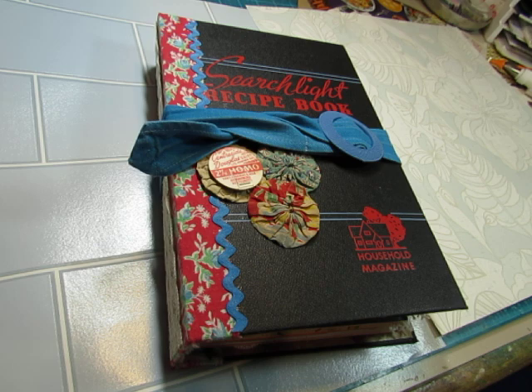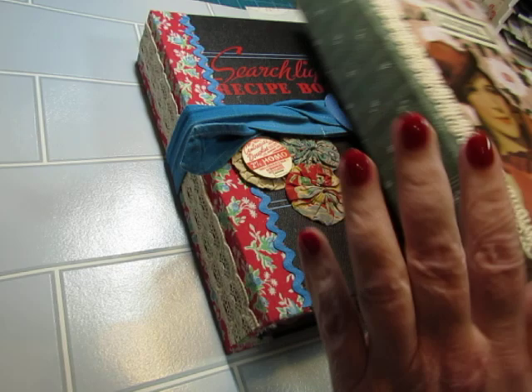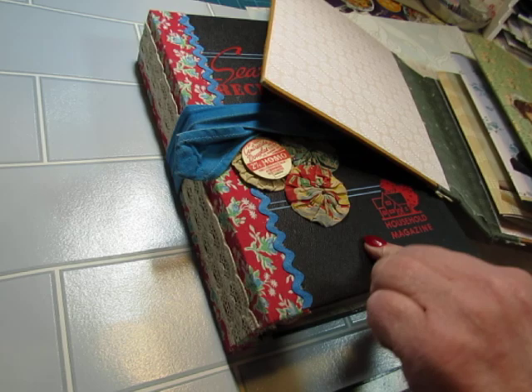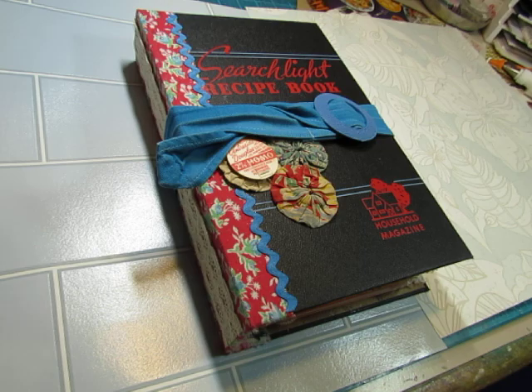Hello everyone, this is Diane. I have a 1940s cooking food themed journal ready to show you. This one had been reserved, so it will not be in my shop. But I am working on another one to put in my shop. They're both 40s, but this one is food and cooking, and the other one is ladies and fashion.